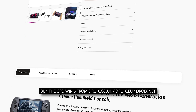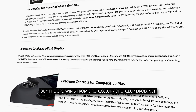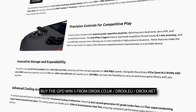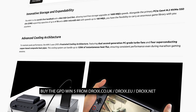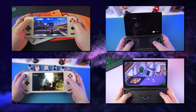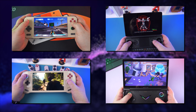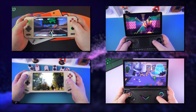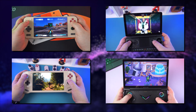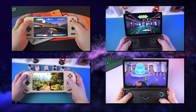If you want the best-performing handheld gaming PC, the GPD Win 5 is currently the only option to consider. You can learn more and buy the GPD Win 5 from Droix, where you get an exclusive two-year warranty and customer service. Visit droix.co.uk, droix.eu, or droix.net for UK, EU, and worldwide shipping respectively. Subscribe so you won't miss future in-depth videos and blog posts on the Win 5 — thanks for watching!